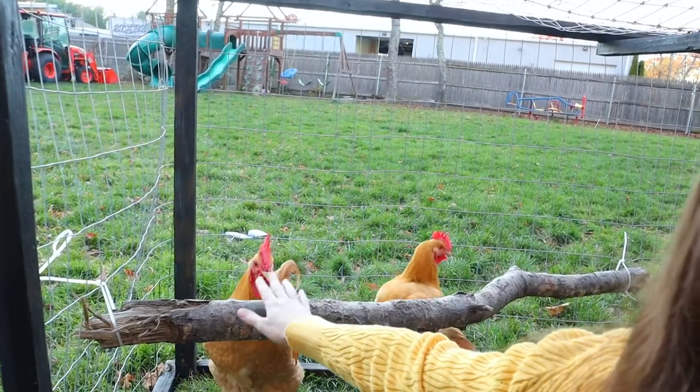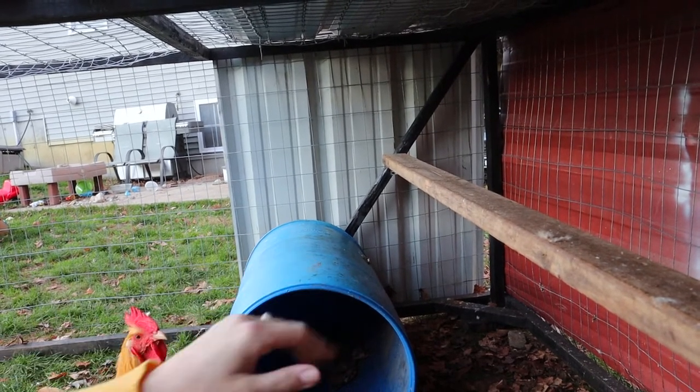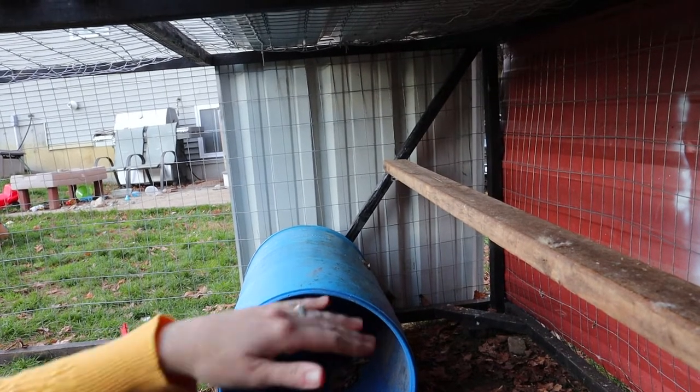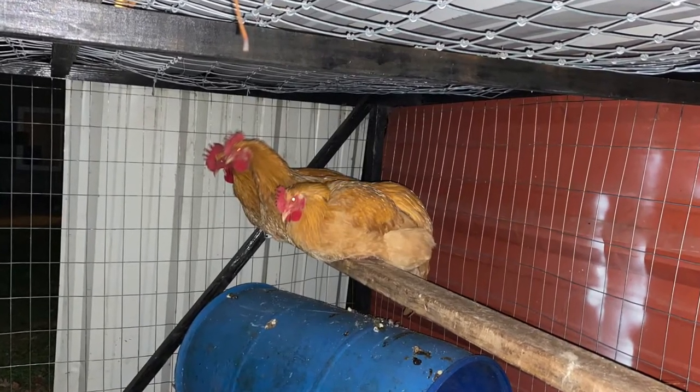Inside I can crouch down and still have a little bit of headroom — not too much, but enough to get in and work. I was able to put in a perch as well as a roosting bar. I also have a barrel in here that rolls with the coop as I move it, just to give my roosters extra options. Sometimes they hang out inside, sometimes they hide behind it, but most of the time they're either up on the roost or eating the grass.